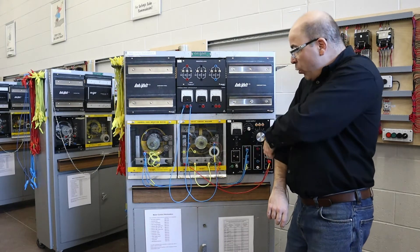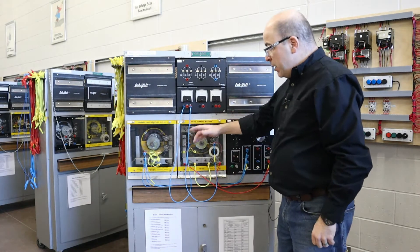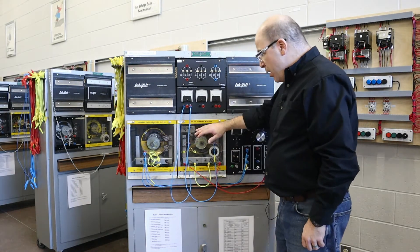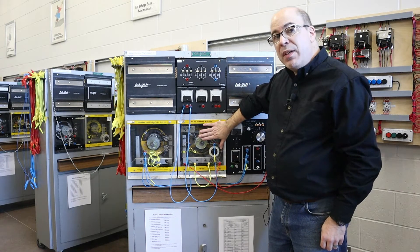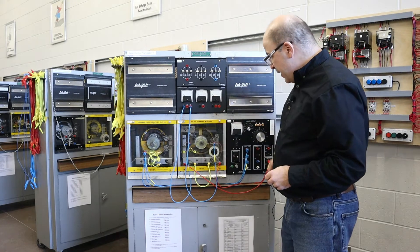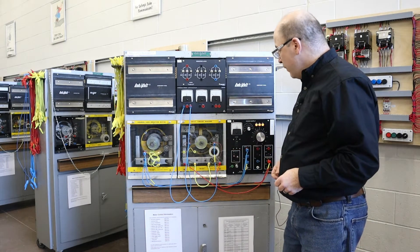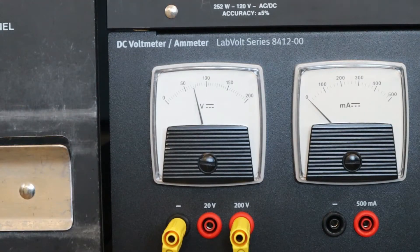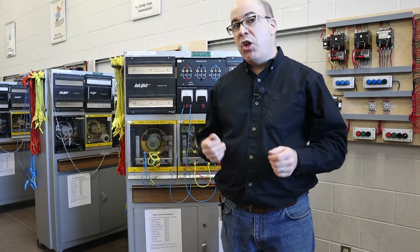I'm going to set this up as a generator, and based off of the speed of this machine, this generator is supposed to be generating about 120 volts. I'm going to turn on the power supply. We can see that there is an output voltage and it's about 80 volts, which is a little bit shy of the 120.